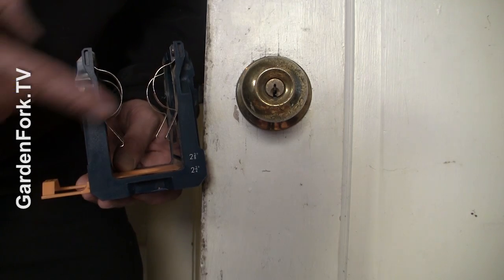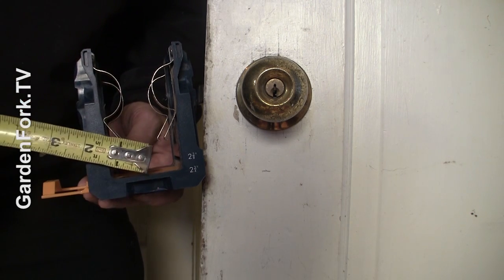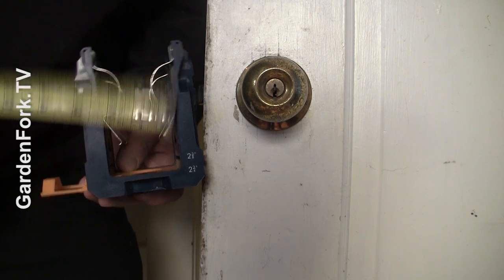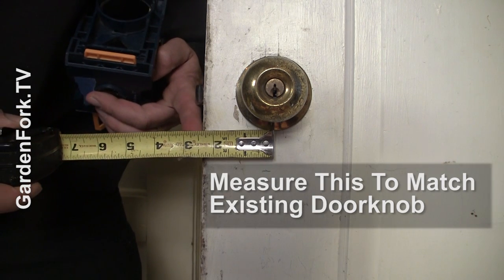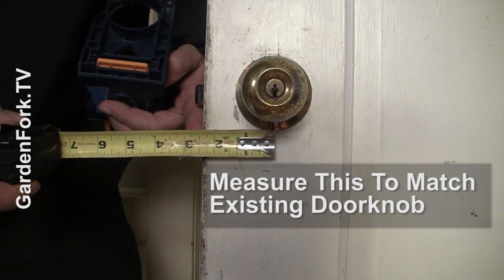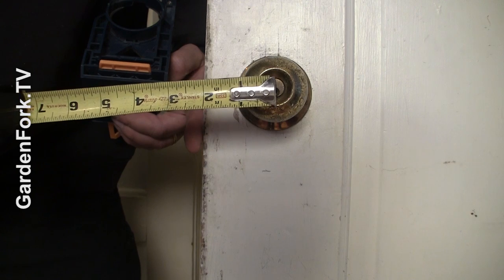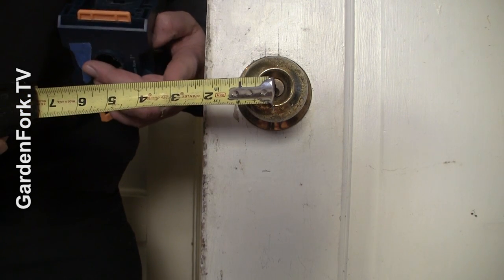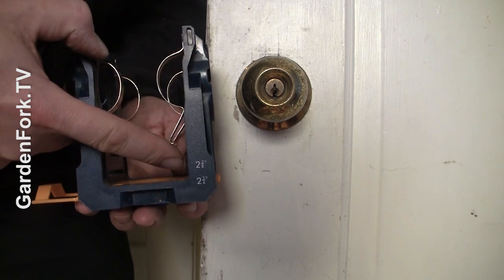I'm just going to show you how to put one in. On your drilling jig, there's a two-and-three-eighths setting and a two-and-three-quarter setting. To determine which depth to use, you measure from the center of the doorknob to the edge of the door. This one is two and three eighths, so we set that same setting on our drilling rig.